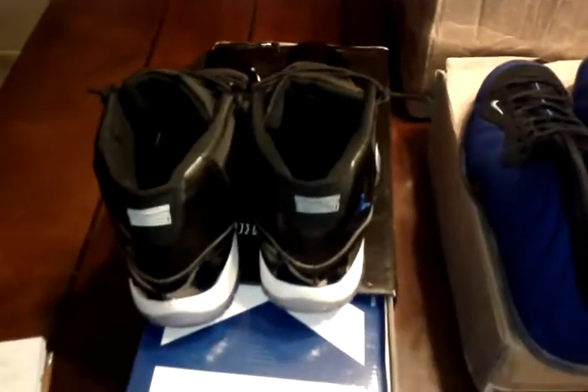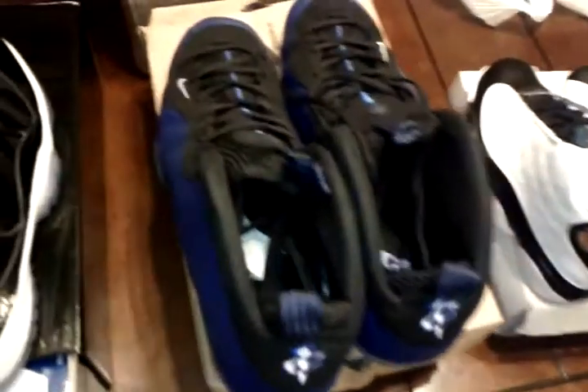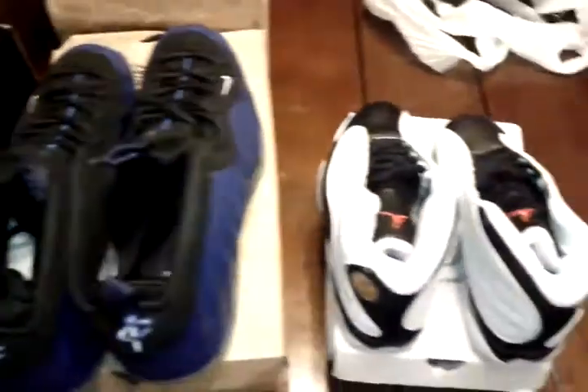So yeah YouTube — ShoeKing23.com, and she also has a site called Flight23Kicks.com. This will not be my last pickup from this lady at all. Any comments, negative or positive, feel free to leave them. Alright YouTube, be easy.